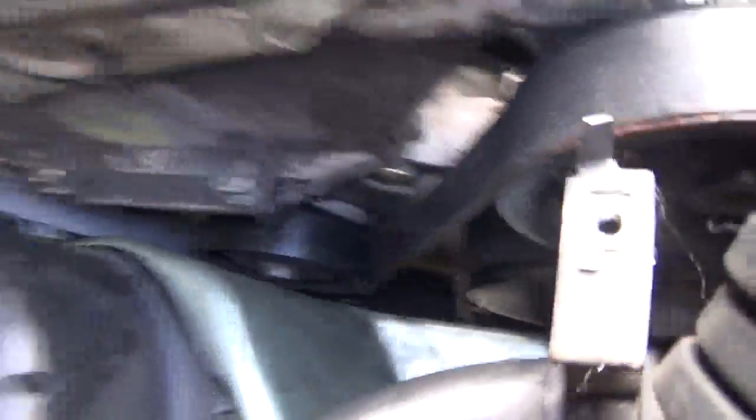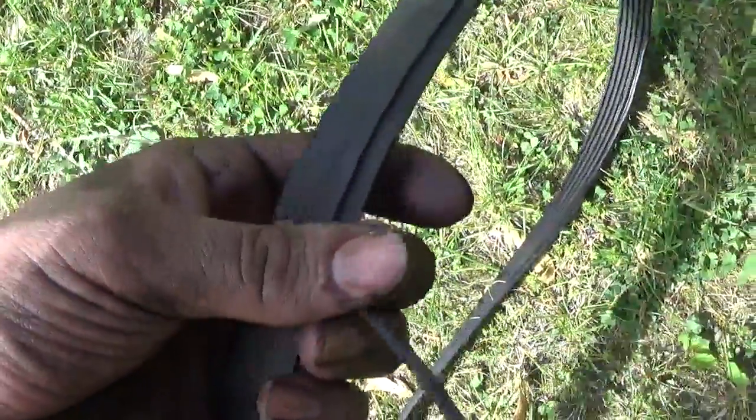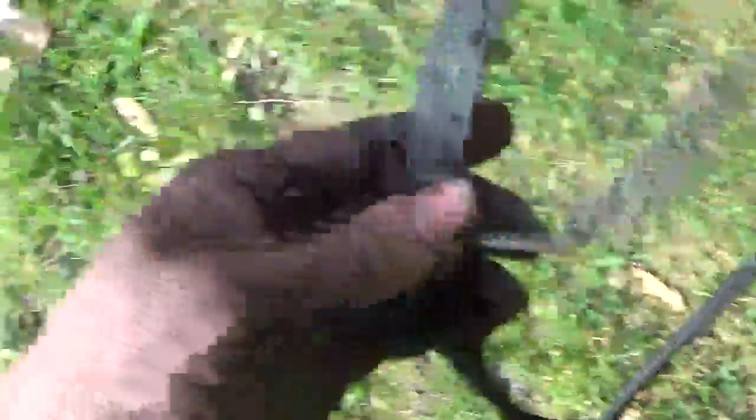As you can see by the old belt, the second band was coming undone. Good thing I got into this and fixed it. Pretty bad, huh?